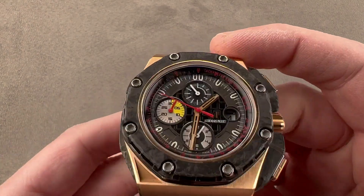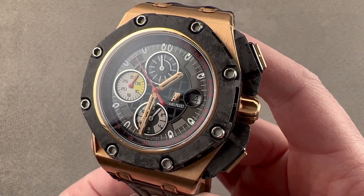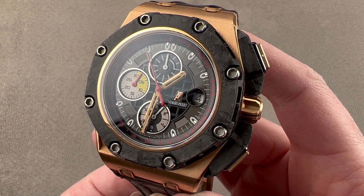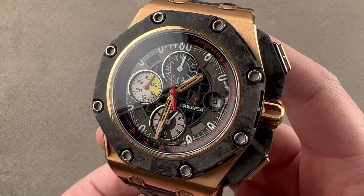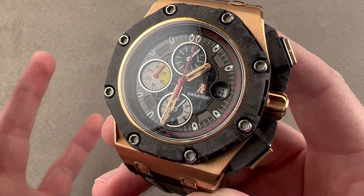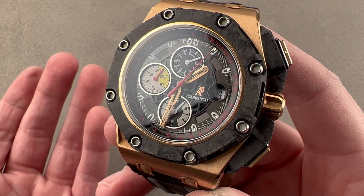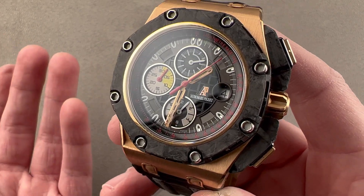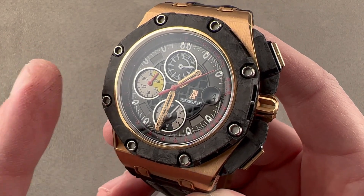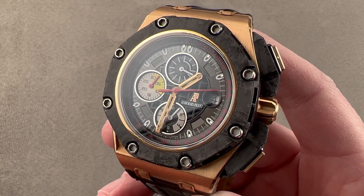Today we are discussing a limited edition of 650 pieces launched for the 2010 model year. This is the Audemars Piguet Royal Oak Offshore Grand Prix Chronograph. This limited edition in 650 pieces was joined by two other versions of the Grand Prix — one in carbon, which was made in more units, and one made in platinum, which was made in fewer. This is by far the warmest looking and probably the most contemporary of the three.